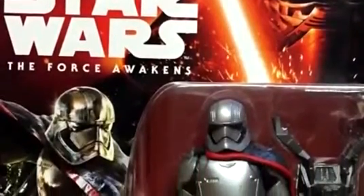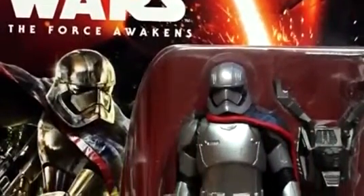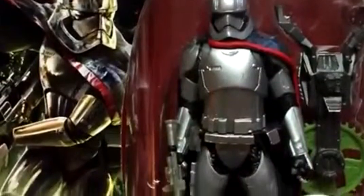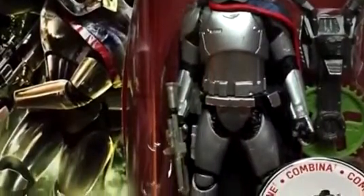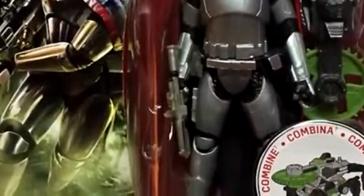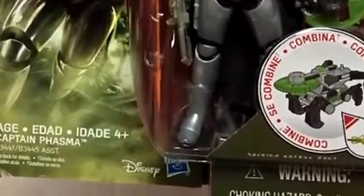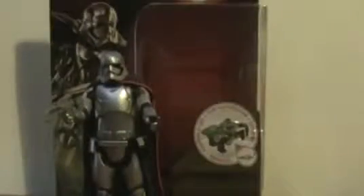The three-and-three-quarter-inch version of Captain Phasma is actually going for quite a bit of money online. I've only seen it in stores once, so I'm actually glad I did buy it the only time I've seen it so far. There are obviously some flaws with the figure which I'll get into.